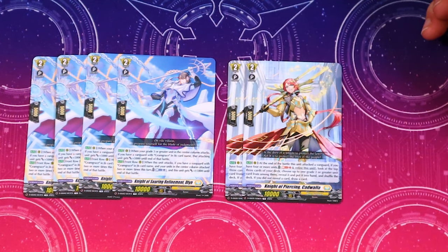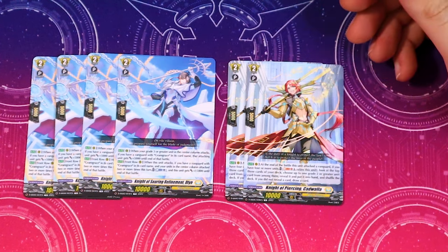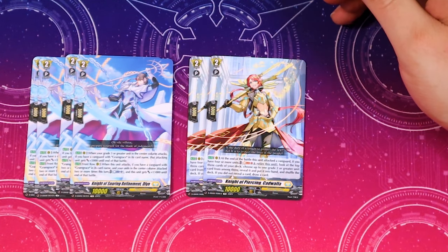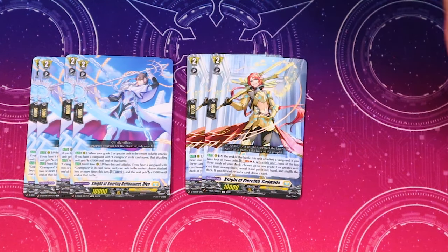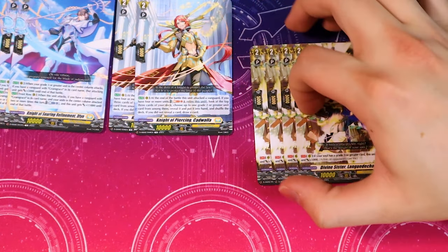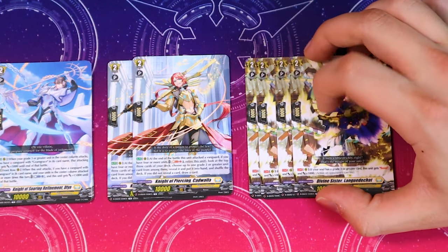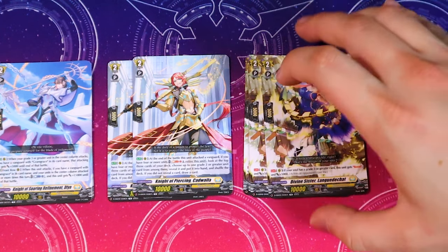We do get two copies of Katawalla, which is actually really nice. This was from the Youth Birth trial deck and also got reprinted in the festival booster. What Katawalla does is at the end of the battle that it attacked, you Soul Blast one, retire it, look at the top three, choose one and put it into your hand — the rest are shuffled. If you didn't add anything to your hand it has to be grade two or greater, you can draw a card. It also comes with four Language Hat, which lets you boost — if you have a grade three in the soul — making it a 15k beater or booster.